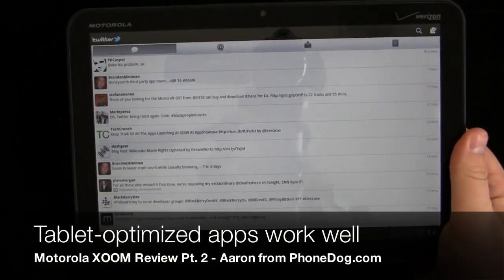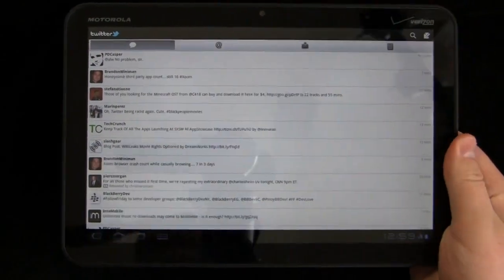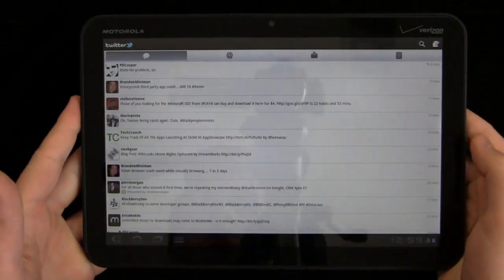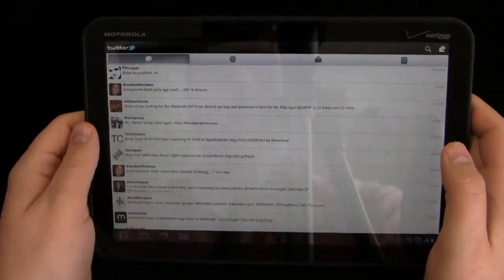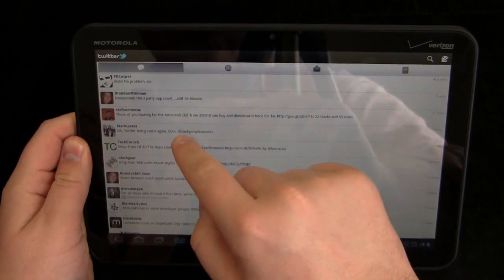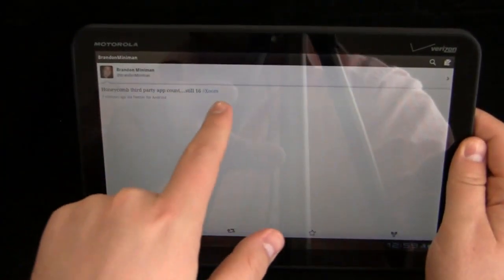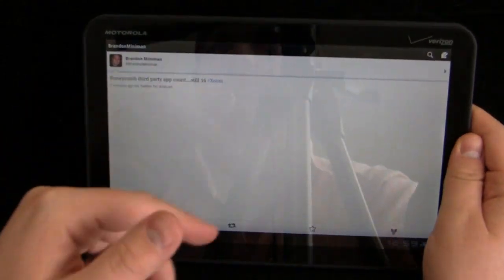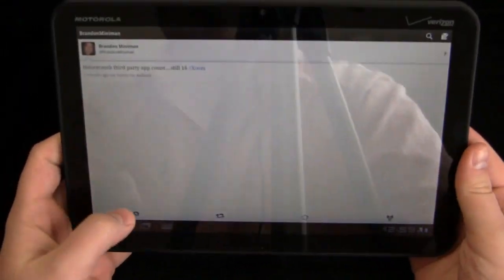Take a look at Twitter, which is an application optimized for the Motorola Xoom and Android 3.0. You can see it works well on the 10.1-inch display — the tweets are very easy to read. You can use it in portrait or landscape mode with no issues whatsoever.